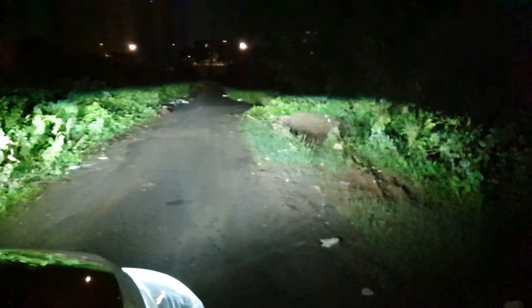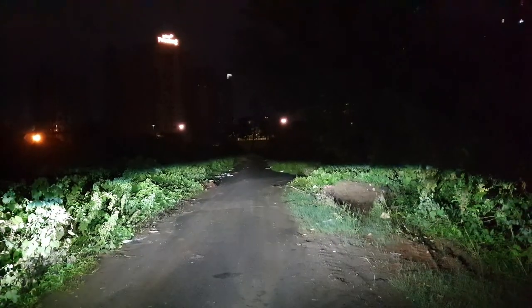This is the street with absolutely no light — it's completely dark, there is zero light source. As you can see, it's very dark. Now let me switch on the low beam.